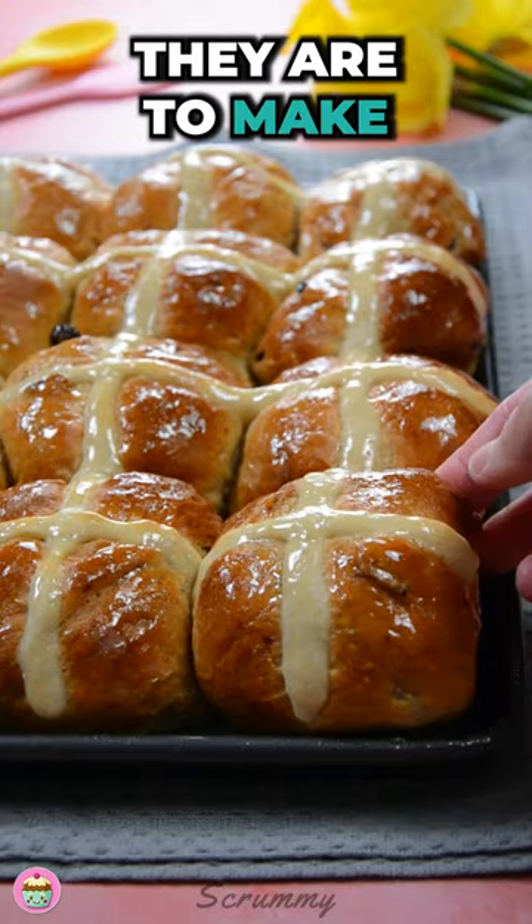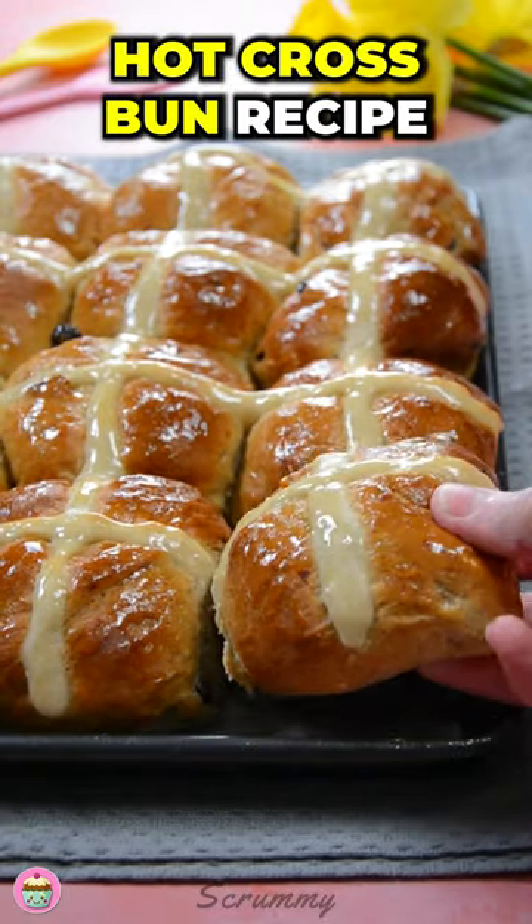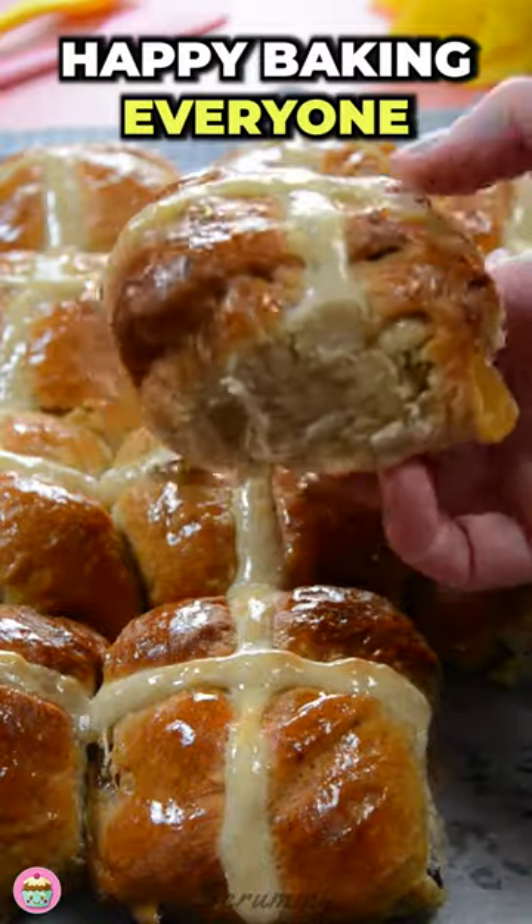And that's how easy they are to make. Make sure to try out my hot cross bun recipe. Happy baking everyone! Enjoy!